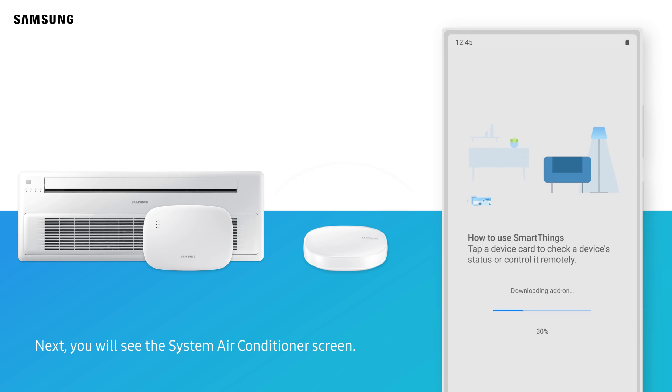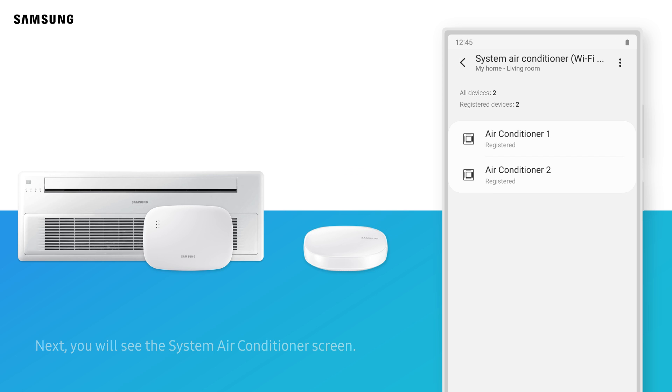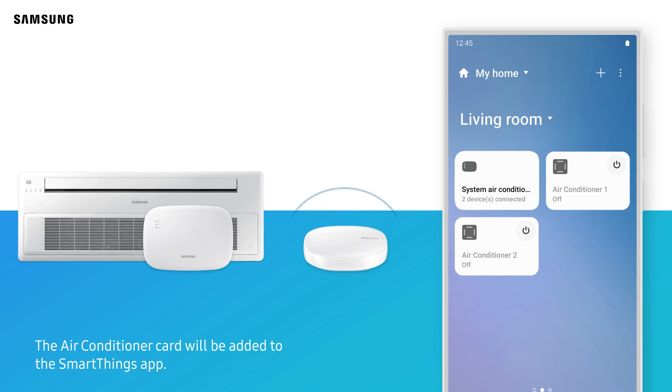Next, you will see the system air conditioner screen. The air conditioner card will be added to the SmartThings app.